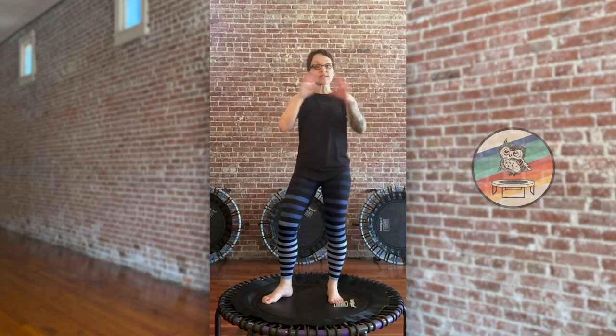That was about 15 minutes of cardio bounce. If you want to head to another section, pick some toning, pick some yoga, or even do this section again or pick another cardio section. Thanks so much, I appreciate you tuning in.